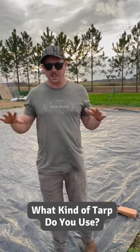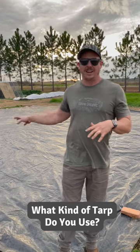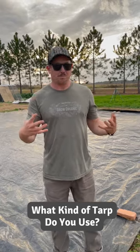We use a six mil black UV resistant tarp. I've had this one for four or five years and it still works good as new. You can find some tarps online that are pre-cut.